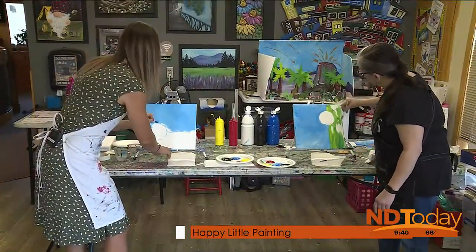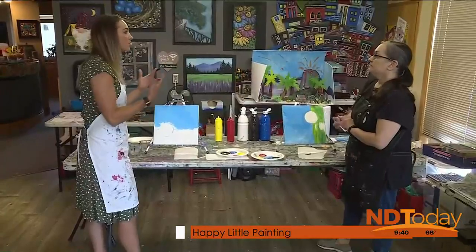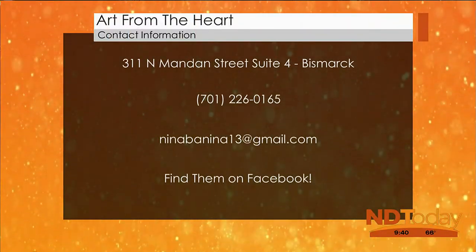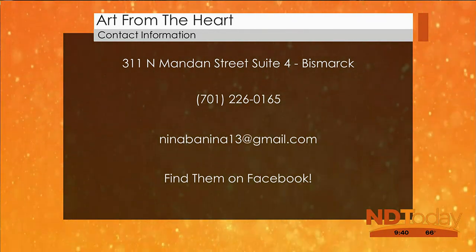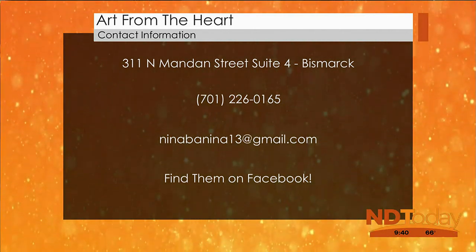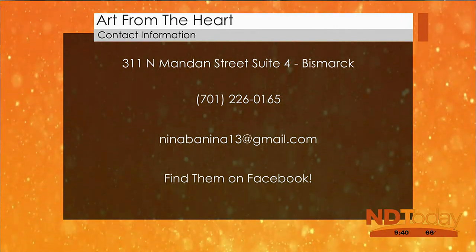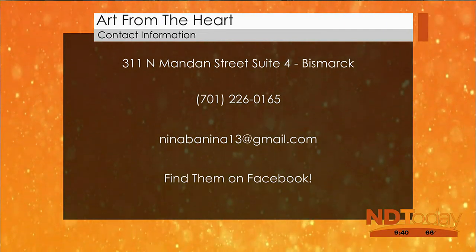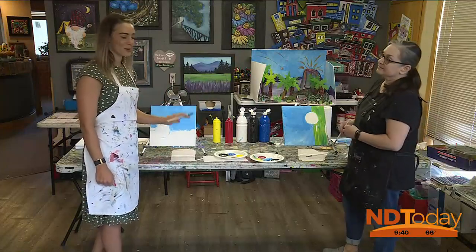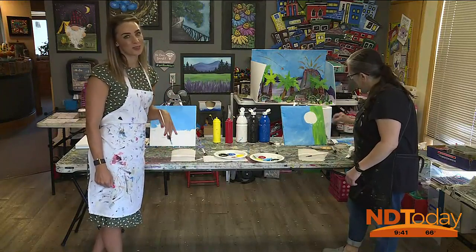We have lots more work yet to do — we're going to have to finish this at another time. If someone's interested in learning more and coming in to do their own paint session, the easiest place to find me is on Facebook — just put in Art from the Heart Bismarck and it'll pop up. There are several summer camps still going on. Right now I have a buy one, get one free special — you can buy a camp for your kid and a sibling, friend, or cousin can come. I go until the day before school starts, so there's still lots of time to do art.